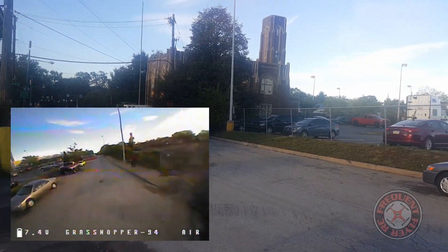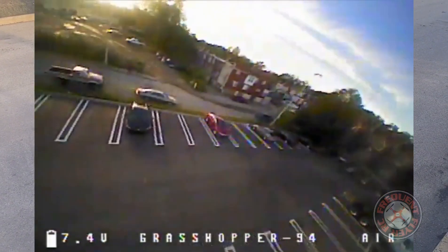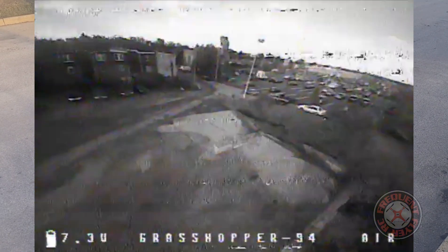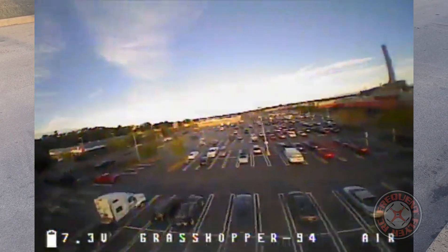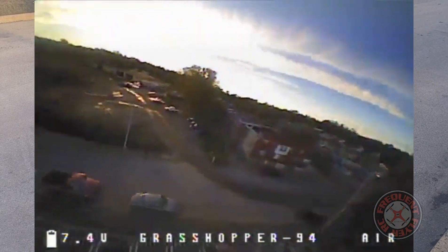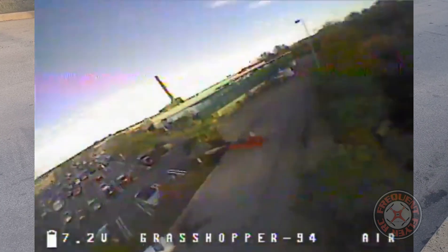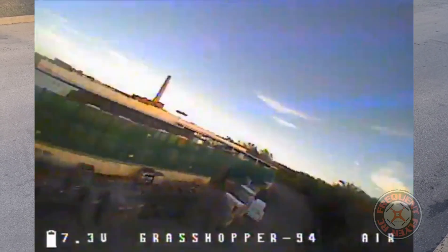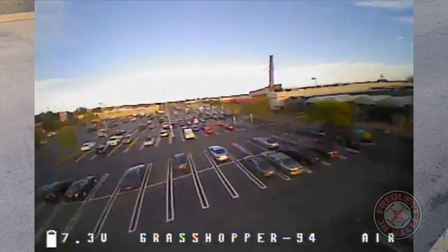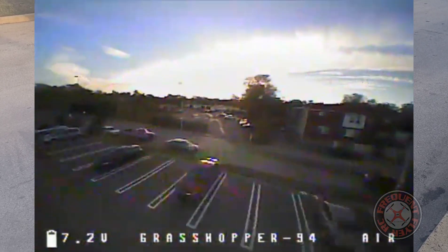It flies nice though, so let's do some FPV — clean signal. It's flying great. This thing is an awesome flyer. Let's flip around this pool here and try some acrobatics.